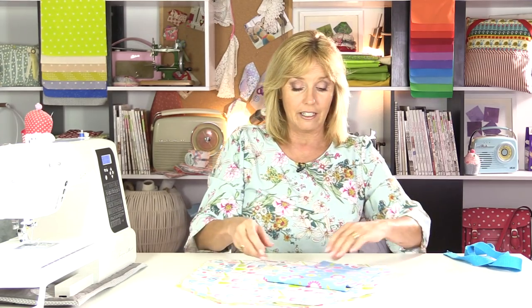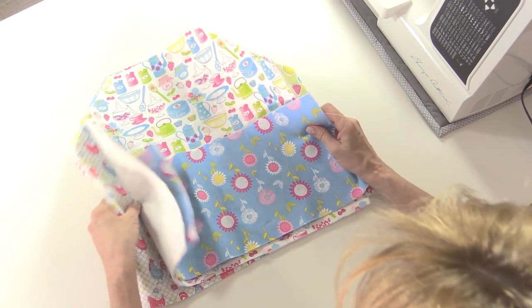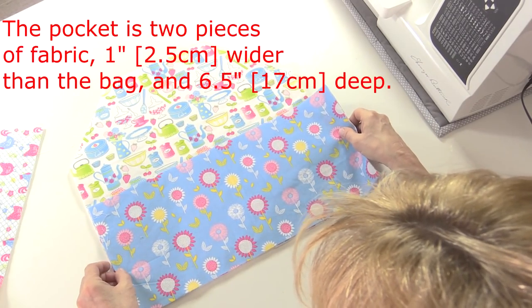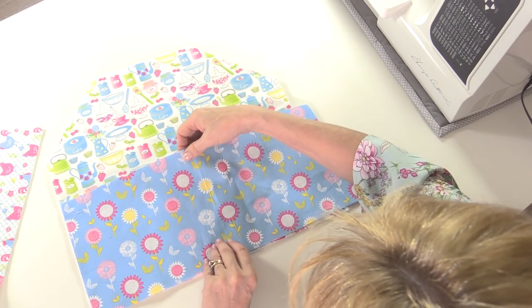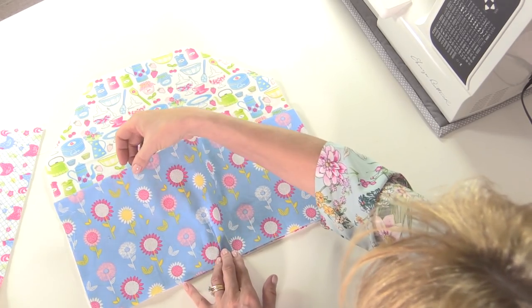I'm also using another couple of pieces from a fat quarter pack to make the pocket across the front. It can be as deep as you like, so it depends on the size of your bag and what you need to put in it - you can tailor make this to fit your bag perfectly. Two pieces measuring exactly the same, mine are about six and a half inches deep, and I've cut them an inch wider because when I put the bag together it's going to have a little pleat in the centre of the pocket to act like a gusset.